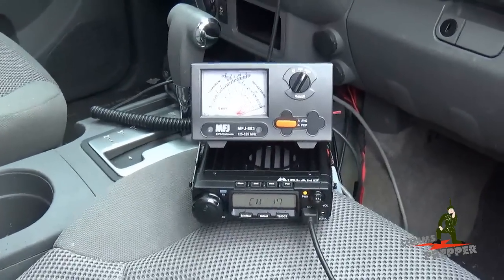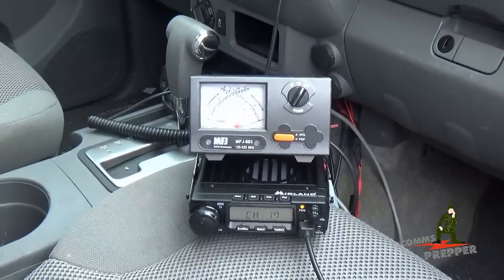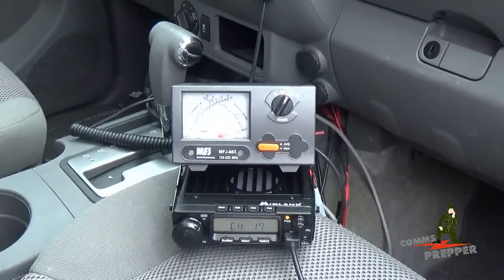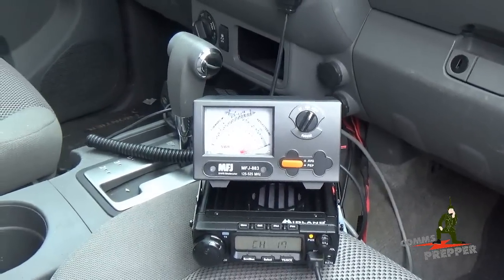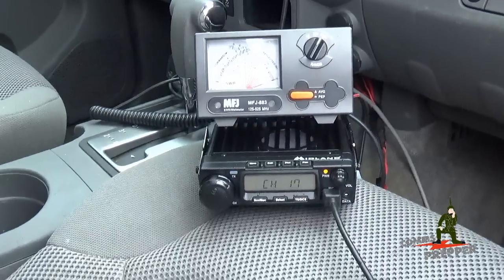Hello YouTube Preppers, this is the Comms Prepper. It's a rainy day here at the Retreat location, but I'm fortunate to have some help from my neighbor who is also a ham radio operator. Today's video, we're going to look at the power output levels of Midland's new 40-watt General Mobile Radio Service, or GMRS mobile radio, the MXT400.